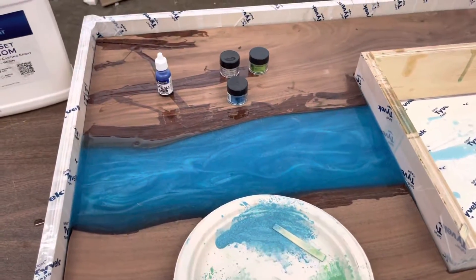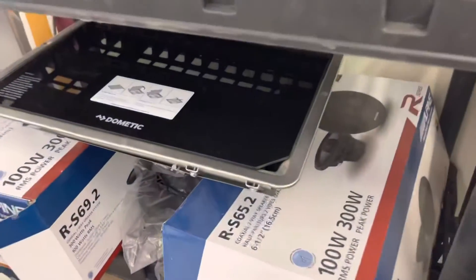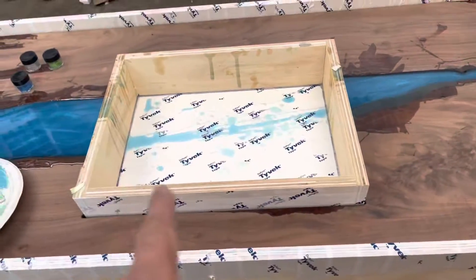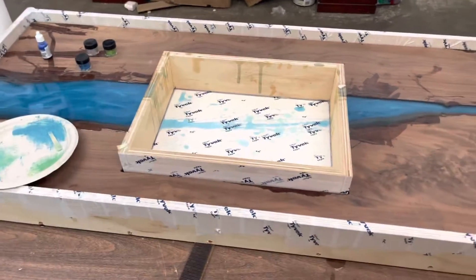That's the process, it works out pretty good. The cooktop — a Dometic propane cooktop — is going to go in that opening. The countertop is going to be sweet. Alright, adios!